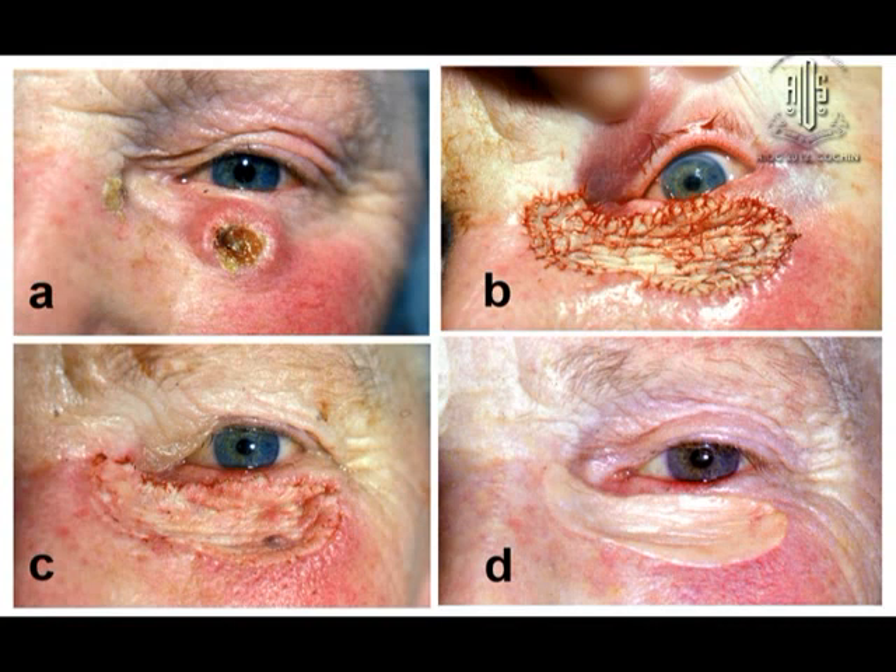Here I have taken a very large graft from the inner arm for a xanthoma and the surrounding area. The graft match is poor because the skin was taken from the inner arm.